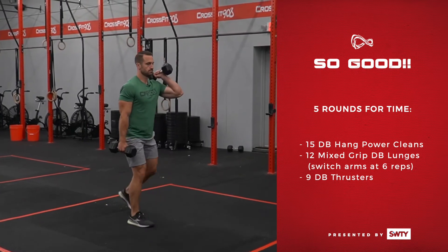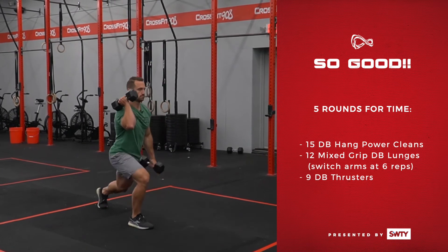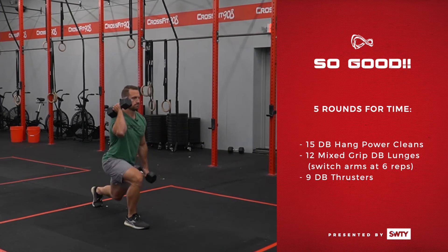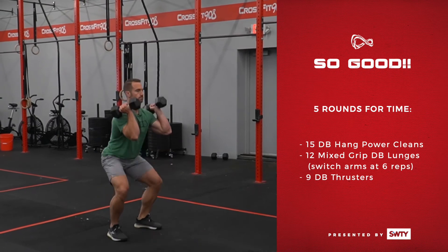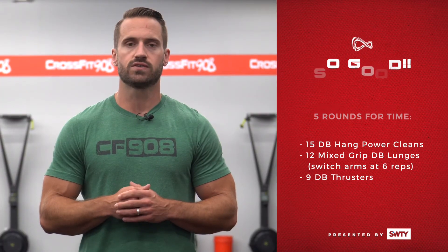For the first six reps, you're going to hold the dumbbell in one hand farmer style and then the other hand front rack style. At the six rep mark, you will switch arms and switch positions. Finish out your other six lunges, so a total of 12 lunges there. And then you're finishing out each round with nine dumbbell thrusters. Five rounds for time.